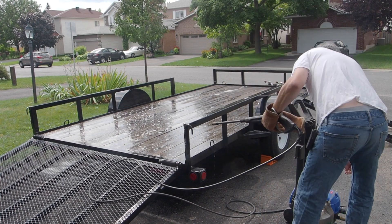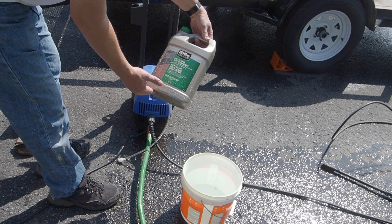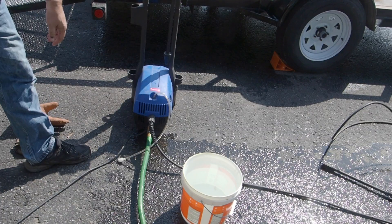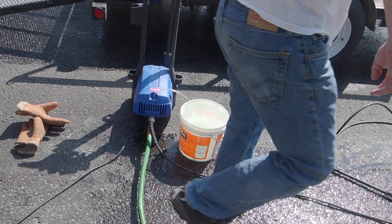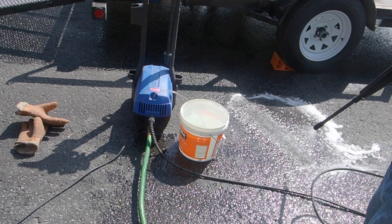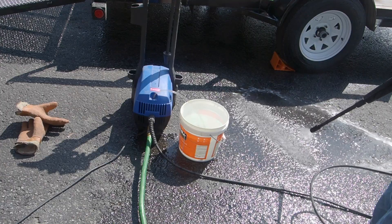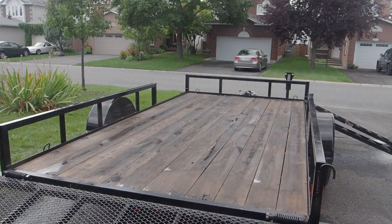In case I didn't mention it, this is Behr Premium All-in-One Wood Cleaner — it brightens and removes mold, mildew, and stains. Now I'm running fresh water through the pressure washer to blow out all the chemical so I don't corrode the pump. As soon as you see the water running clear without soap bubbles, you know you've gotten it all out. It's been 10 minutes — through the magic of the pause button, let's take a look.